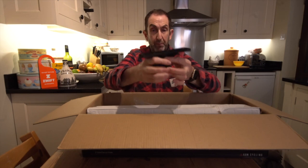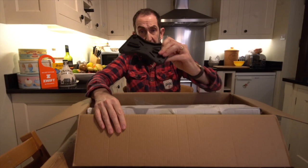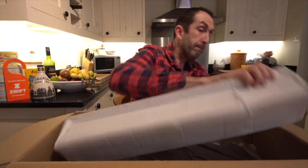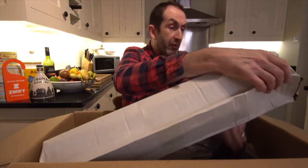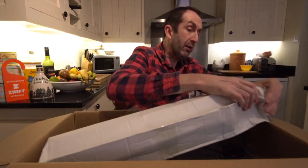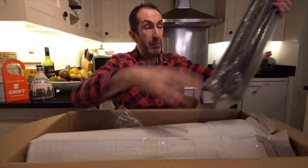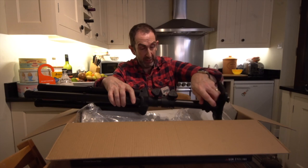So that looks like the mount where the pole, the type of stand, goes and the table goes underneath. No idea what's in this box. The thing when you're doing an unboxing - I don't normally do this - you're never quite sure how many cuts to put in and what the hell is going to appear. Oh, very nice - a tripod stand!